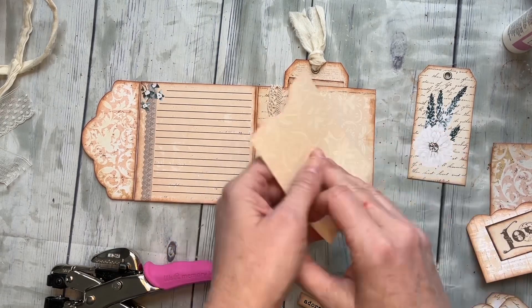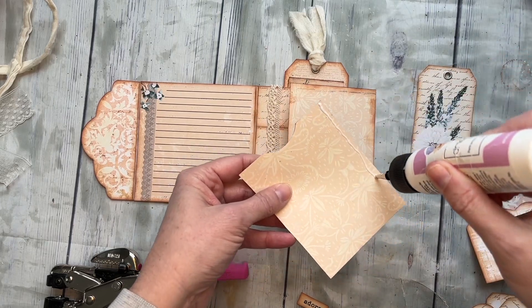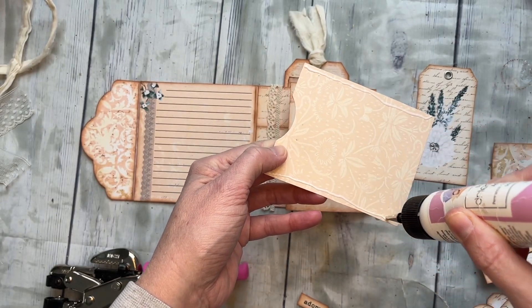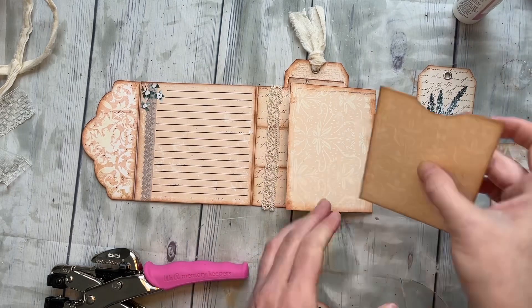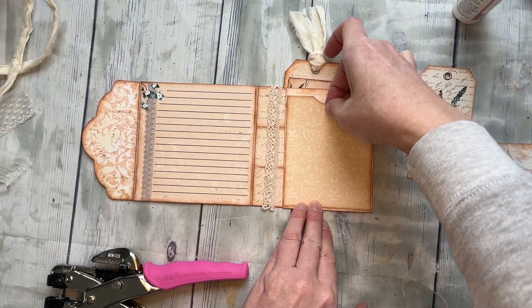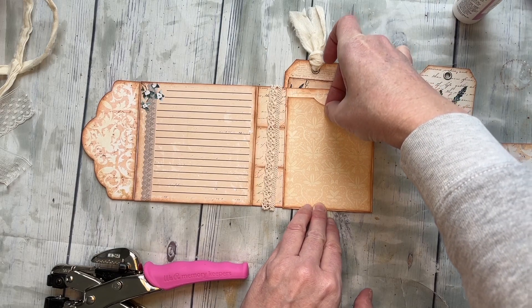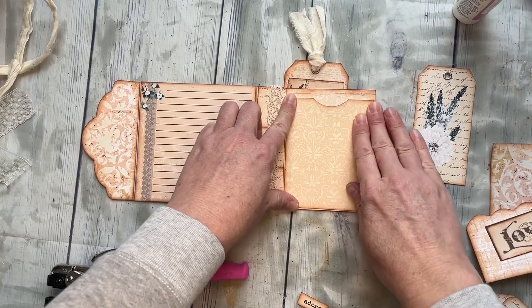This is a pocket, so this cute little pocket is going right here on this tab — just those three sides, the sides and the bottom, just to create that pocket. You know the drill. I'm going to put that in right there. I kind of centered it, but you can scoot it down or whatever you want.